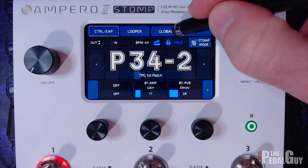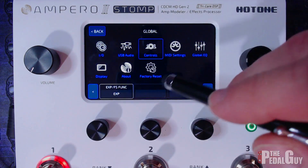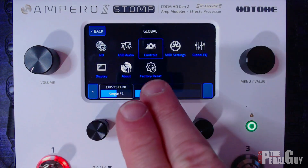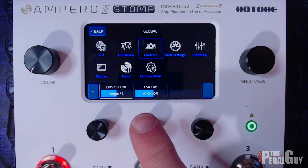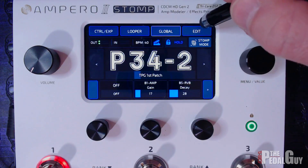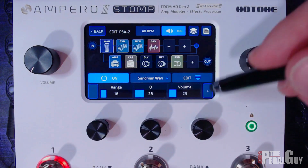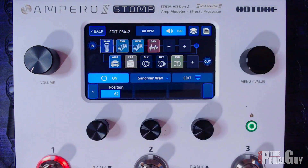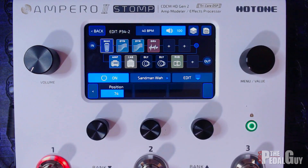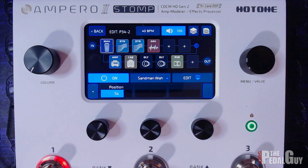Going back out, the next thing to do is go to global, select global, then go to controls. On the second screen you can toggle between expression or single foot switch. I've already set it up so that switch A1 can be turned off and on — so whenever I use the toe switch on the expression pedal, it will turn that effect on. Make sure you save the patch. Now you can see the expression pedal is affecting the position parameter on the wah, and the toe switch turns the effect off and on. That's literally all there is to it.